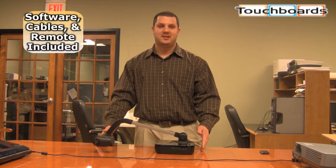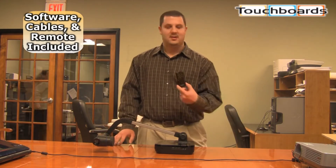It comes with all the cables, everything you need to set it up, software, and this neat little remote.